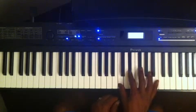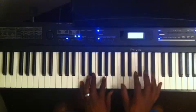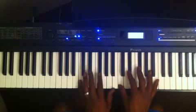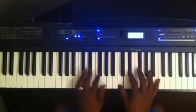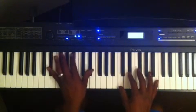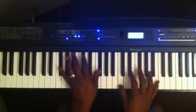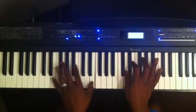Another way you can use the diminished 7 chord: with your left hand, you don't have to play C just because you're playing a C diminished 7 in your right hand. You can play any note that's in that C diminished 7 as a bass note to change chords. So you get C diminished 7, E flat diminished 7, G flat diminished 7, A diminished 7.